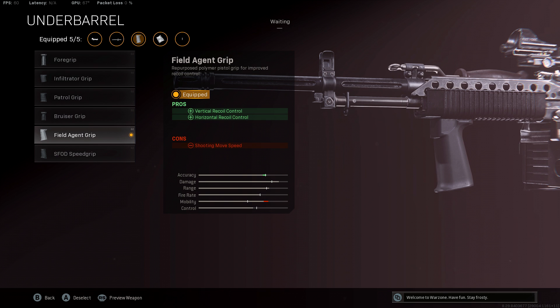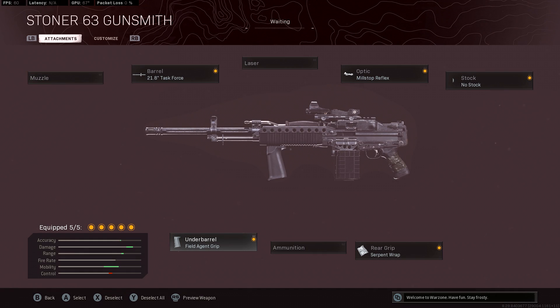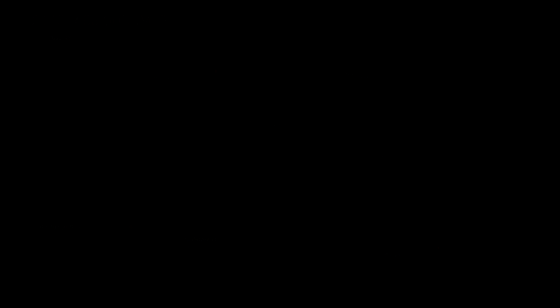And there you have it — that is the best class setup for the Stoner 63. Let me know if this setup works for you in the comments. Remember to subscribe to see more in-depth gun guides coming soon, and that is all for this video. Thanks for watching.